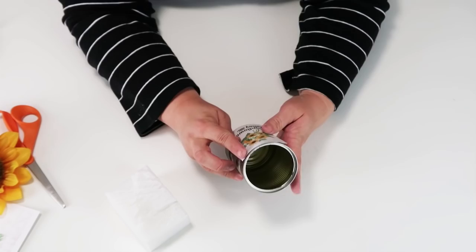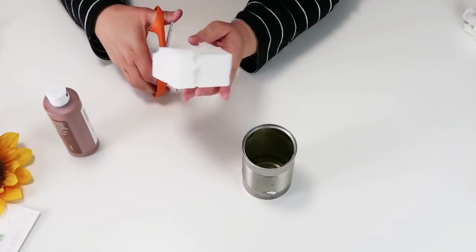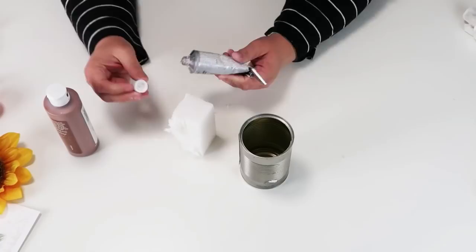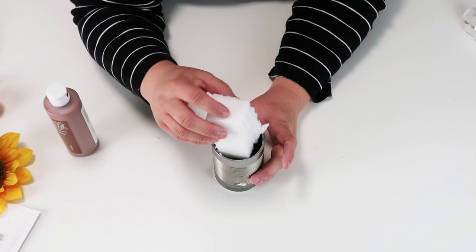I'm going to go ahead and rub that down, and while that all locks into place I'm going to get this piece of foam and cut out a piece that is the right size to fit into the can. Once I've got that cut out and I know that it fits, I'm going to add some E6000 to the bottom of my foam piece as well as some hot glue, then put that right down in there and make sure it's nice and secure and glued to the bottom of the can.